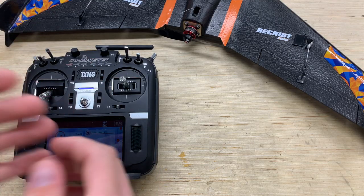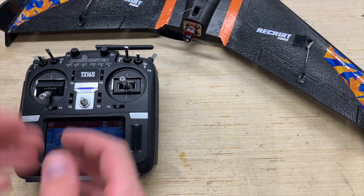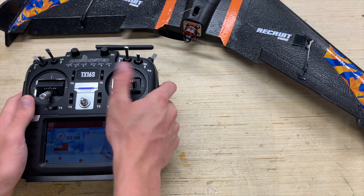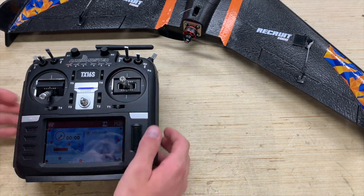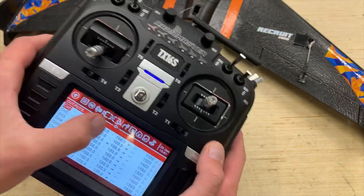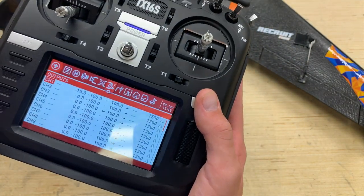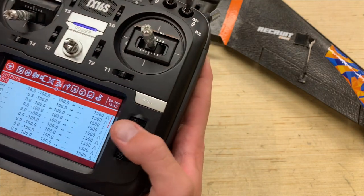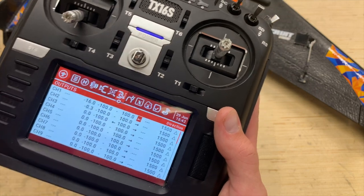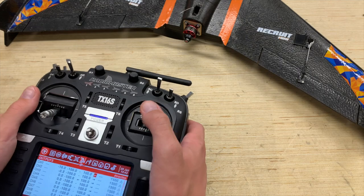The last thing I want to address in this video is how to reverse your surfaces if necessary to get the proper elevon control so the plane will fly correctly. As you saw, mine came out correctly with ailerons and elevator working respectively. However, if yours didn't, we can go back into the model setup window, page over to the Outputs tab — which looks like that icon — and we're going to be adjusting channels 1 and 2. Select channel 1 and go to the arrow column to reverse the direction and get the desired up and down movement on the elevons.